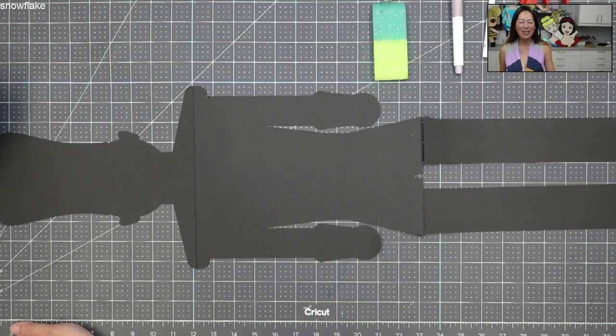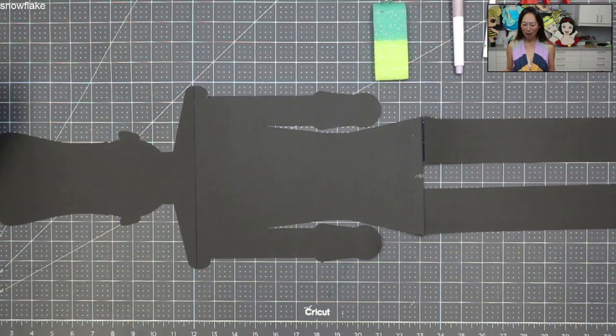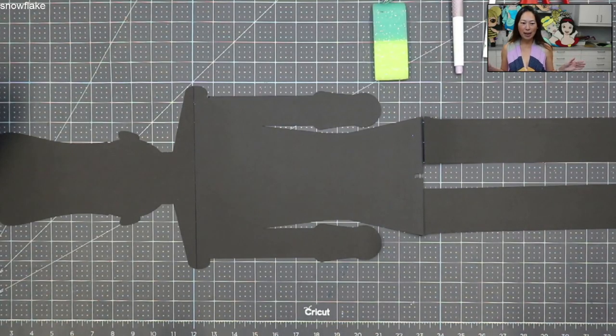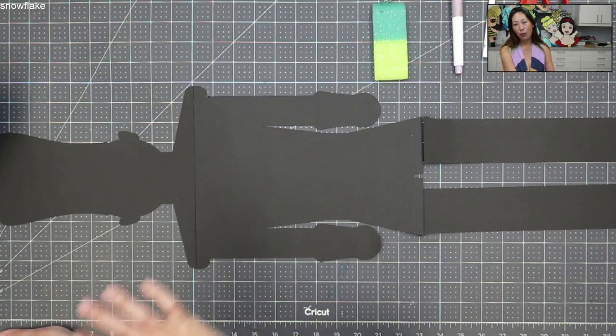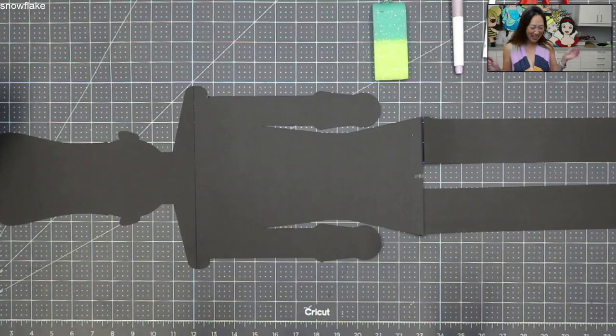Hi, it's Anne from the Useless Crafter. Today we're going to be putting together the Nutcracker. He's 33 inches long, and this one's different because normally the black background is also the background as well as an outline. This time there is no outline — all the colors go all the way to the edge, so we're actually going to have a very seamless off-the-mat character for the first time.